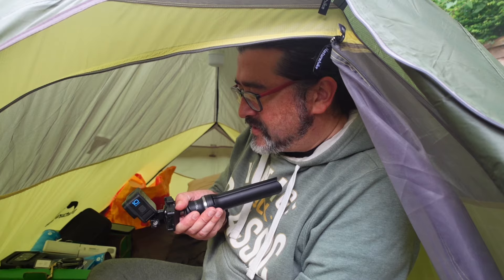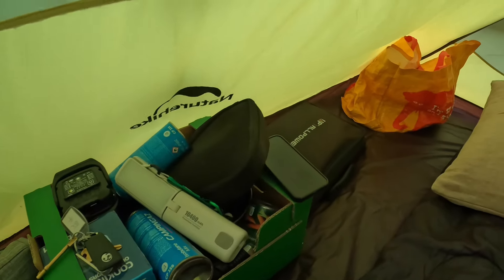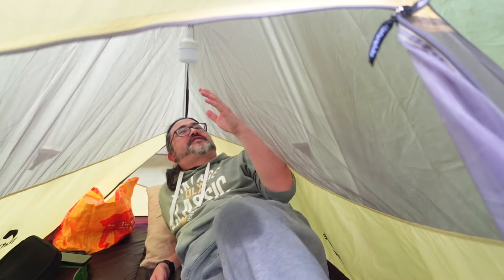The only thing I've not done particularly well are the guylines — the ones I've put in probably aren't perfect but I'm in the garden and it's more about just testing it. As you can see there is absolutely stacks of room in here — more than enough room for two people, and for a solo there is masses of room. Dare I say even more room than in a Zephira. The only difference is we might have a lot more floor space but you do have slightly less roof space.